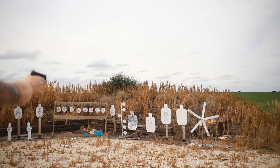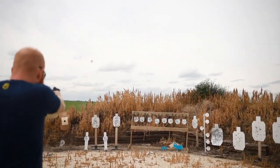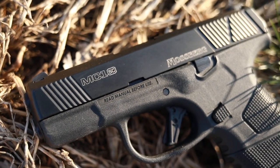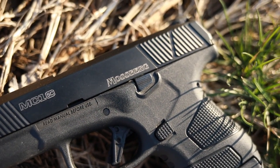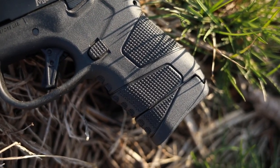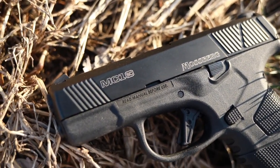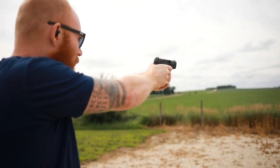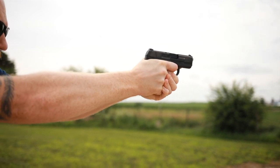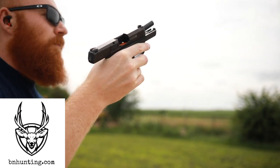Getting back to the Mossberg MC1 — what is it? It is a single-stack polymer-frame nine-millimeter striker-fired pistol, similar to the M&P Shield, Glock 43, and Walther PPS. It is actually the first pistol Mossberg has produced in over a hundred years, new for 2019. It has a flat-face trigger right from the factory, a 3.4-inch barrel, 22-ounce overall weight, and comes with six and seven-round magazines.